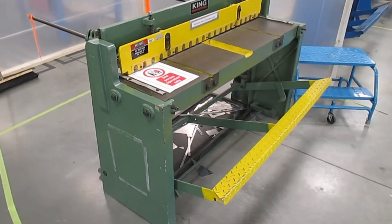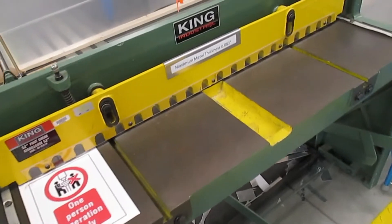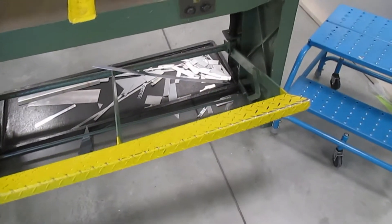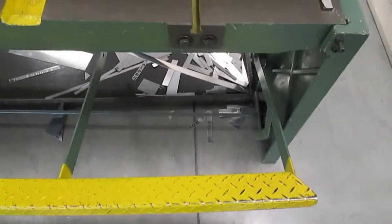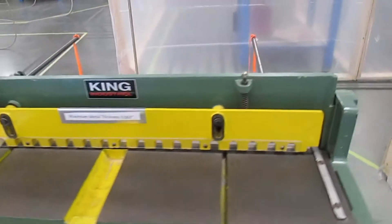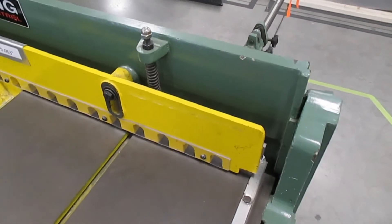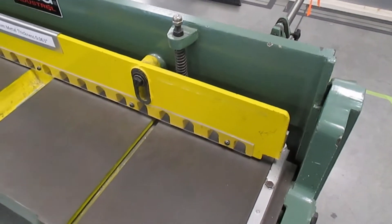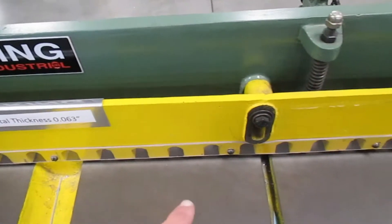Squaring shears — a very useful and important tool in the sheet metal business. You can see it's got a big yellow stepping bar across the front, a very long arm which gives it great mechanical advantage, and an upper guillotine cutting part. You can see how this upper arm moves up and down. It's also got a gripping tool right here which is going to hold on to your metal.